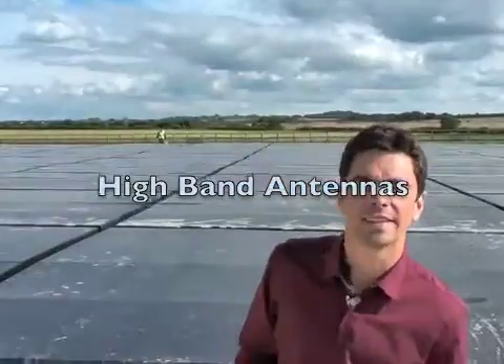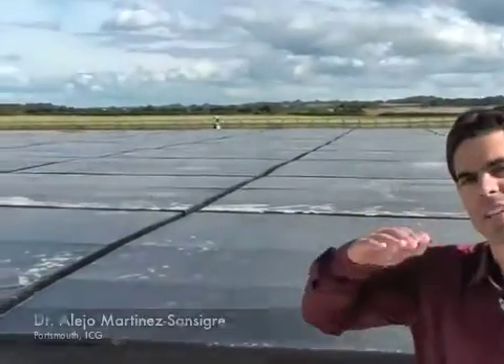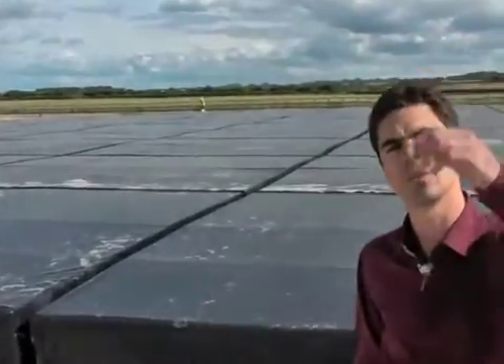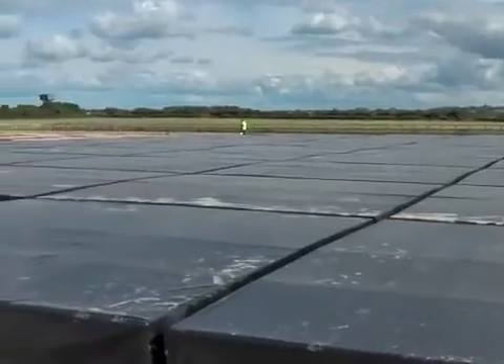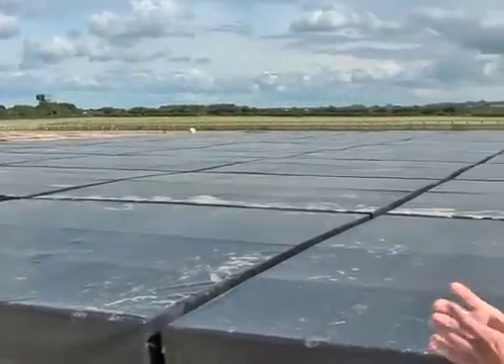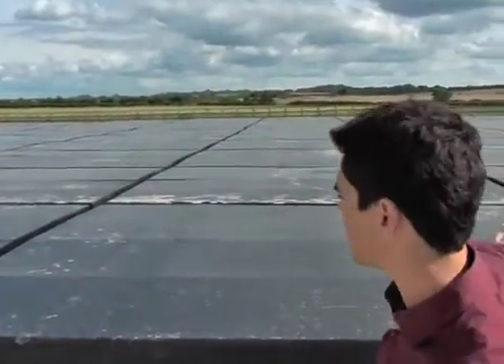This is the high band antenna array. It works at higher frequencies than the low band antenna — between 120 and 240 MHz, which is above the FM radio band. It is also different in design. You can see that it is a compact array, unlike the low band array, and it consists of 96 tiles.